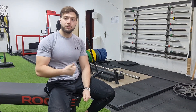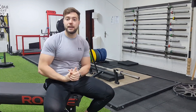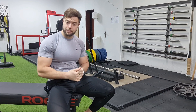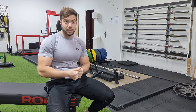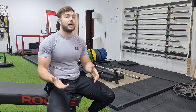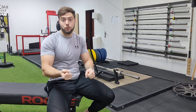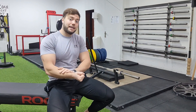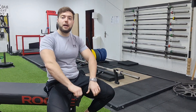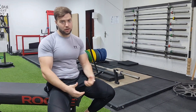La segunda consideración es que no te frustres si tu agarre es un factor limitante, porque va a ser algo normal. Aunque seas una persona con un agarre muy fuerte, verás que con el peso que normalmente haces en el peso muerto parando en el suelo no necesitas agarre, con esta variante lo vas a necesitar, porque está mucho más tiempo con el agarre en tensión y en el suelo no puedes llegar a abrir el agarre y reajustarlo.